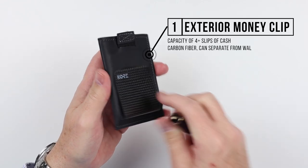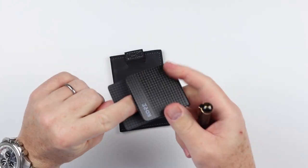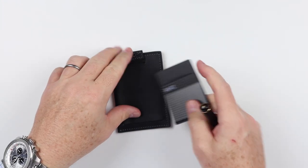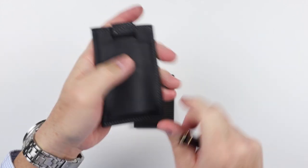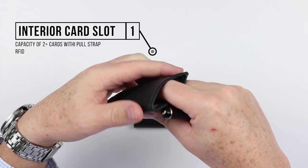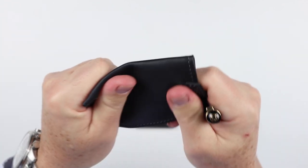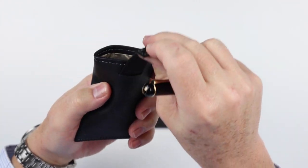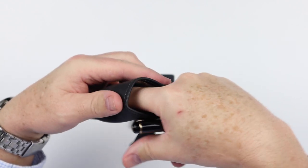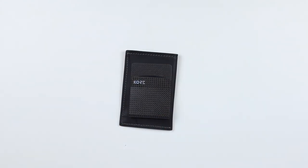We can see that we have a money clip here. This money clip is carbon fiber and it can be removed, which means you basically have two wallets — a carbon fiber money clip and the wallet itself. Looking at the wallet itself, we have a little slot down here where the money clip portion goes in. The remaining feature is this top-down card slot, which as you can tell has RFID material. It has a pull strap that raises the cards from the bottom. And with that, we have a feature review of the Core Essentials Slim Wallet with carbon fiber money clip.